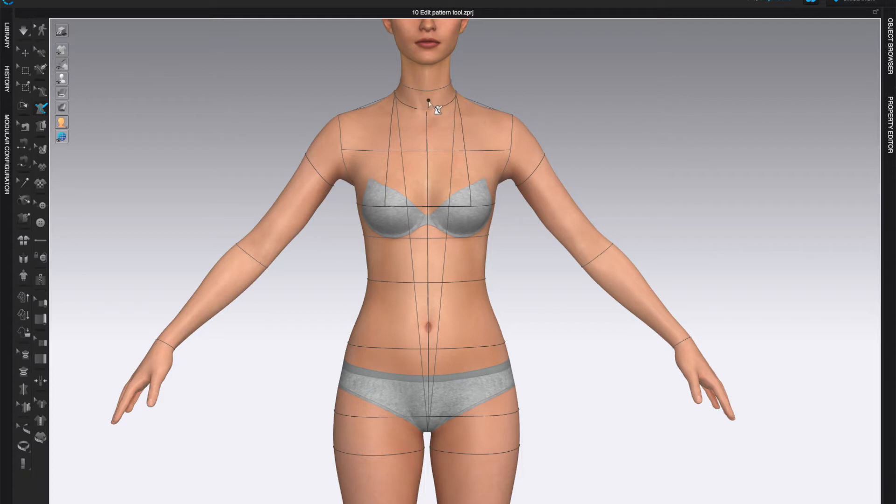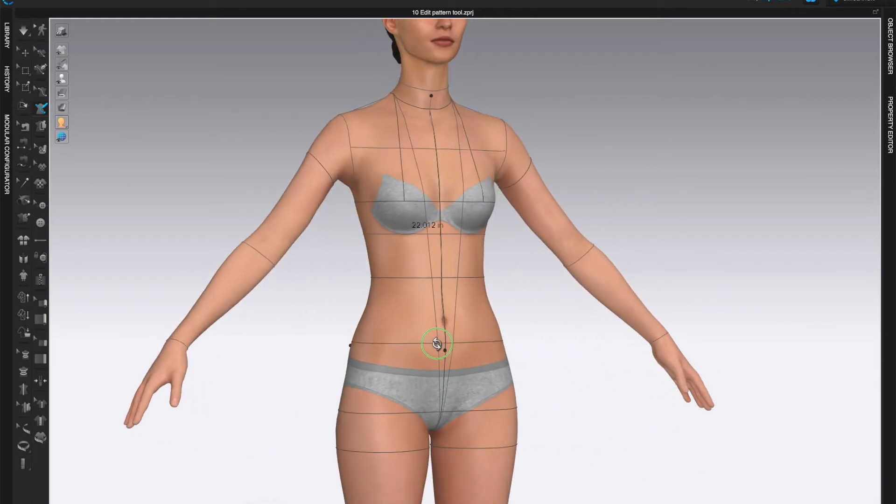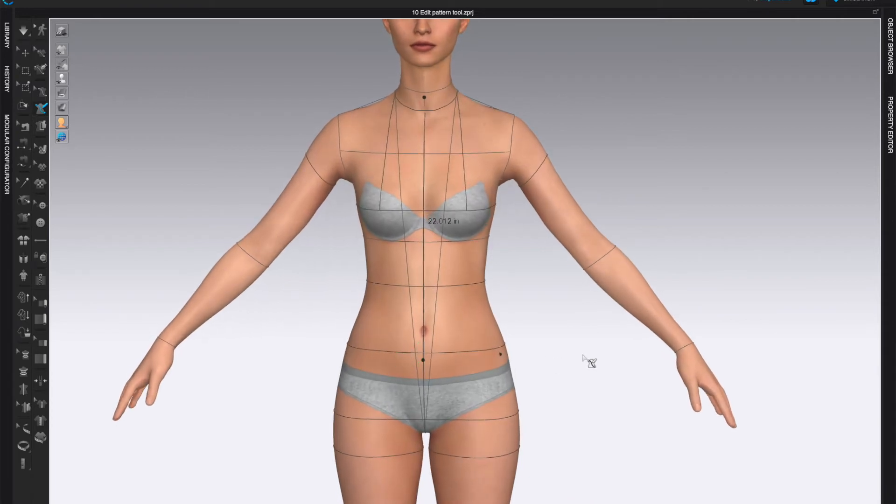I'm going to start with the center front line. Left-click on the front, and if you want a perfectly straight line, hold Shift — that will keep you on a straight line. Come below the belly button and double-click to finish. For the center back line, left-click once to start and double-click to finish. Notice that I went below this line on both sides.